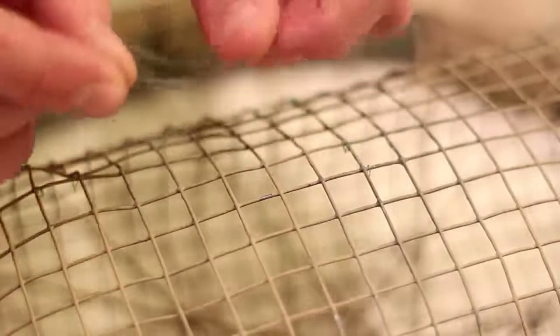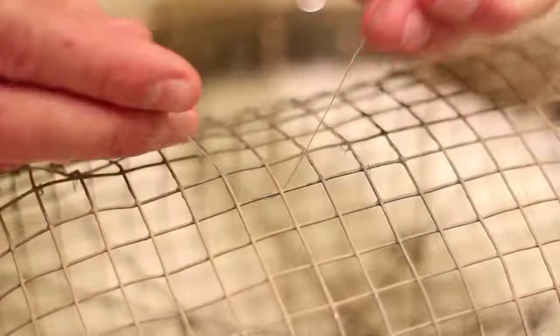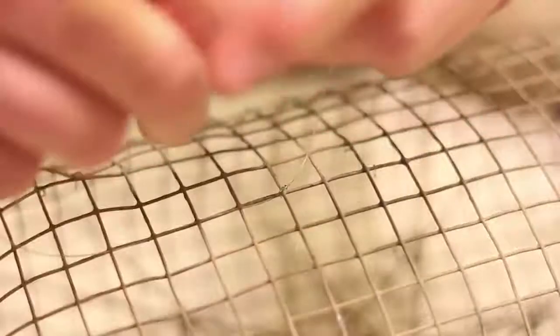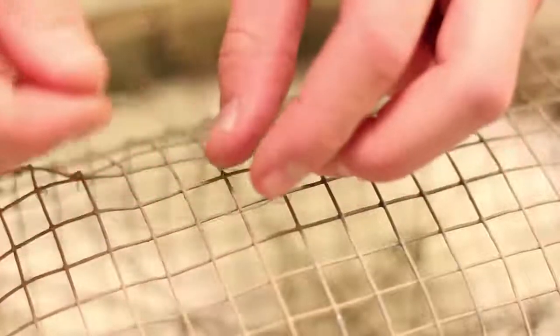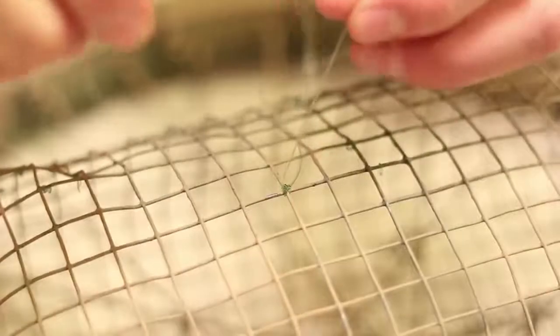To form the base for the knot, we're going to attach our string to the trap. We'll insert it through two of these squares in the wire mesh across an intersection diagonally. From there, we're going to tie it — I use a double granny knot followed by another granny knot. Then I take it and go back across diagonally the other way with one of the strings, and simply pull it through itself twice to form another simple knot diagonally across the first.